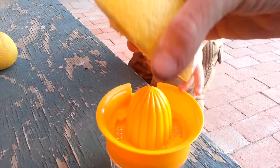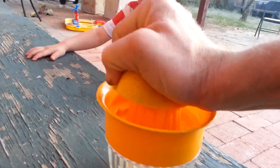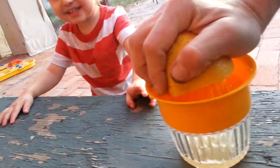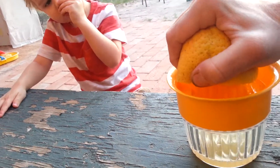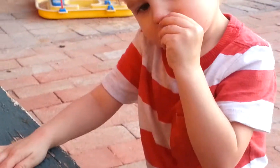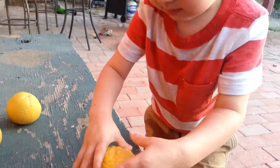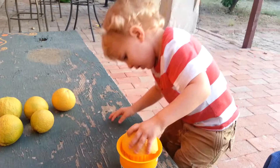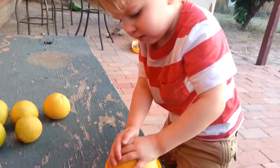Here we go. Hold on. Go. What are you doing, buddy? Are you picking your nose? No. Yuck. All right. We're going to get back to making more juice. Say bye. Bye.